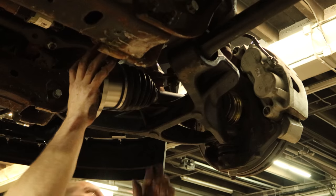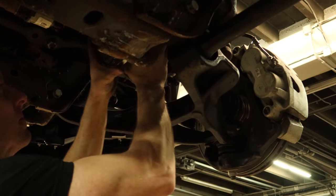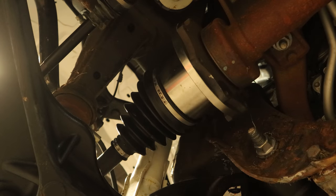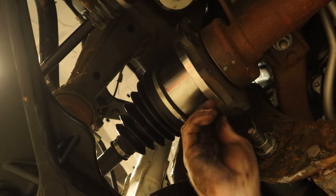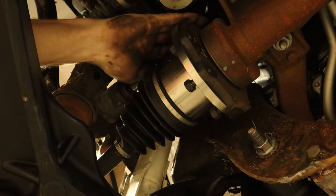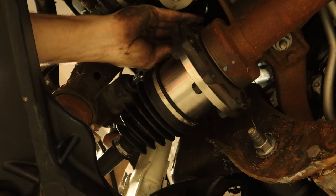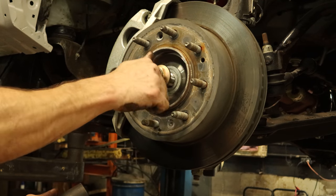Slide our new axle into the knuckle and slide it up. Start our bolts, just work your way around and start each one, then go around and tighten them all up. This one's a little different because it's an aftermarket axle — that's why it doesn't have the indents, it's a circle — but it still operates just the same. Tighten up all the bolts, put our drive axle nut on — it came with the new one, might as well use it.